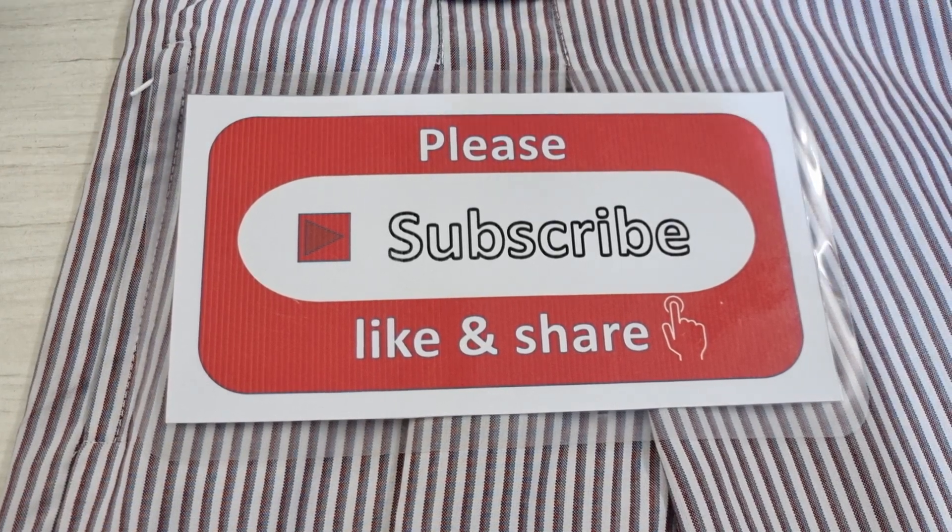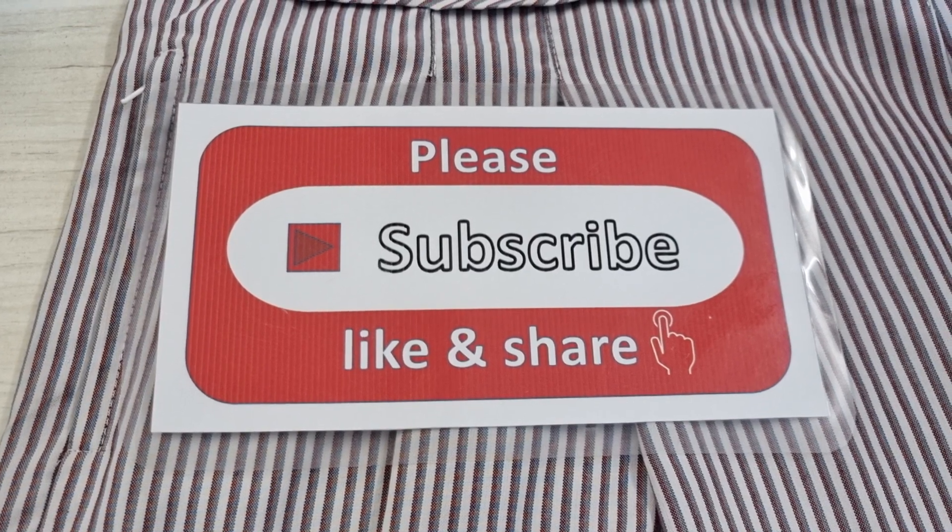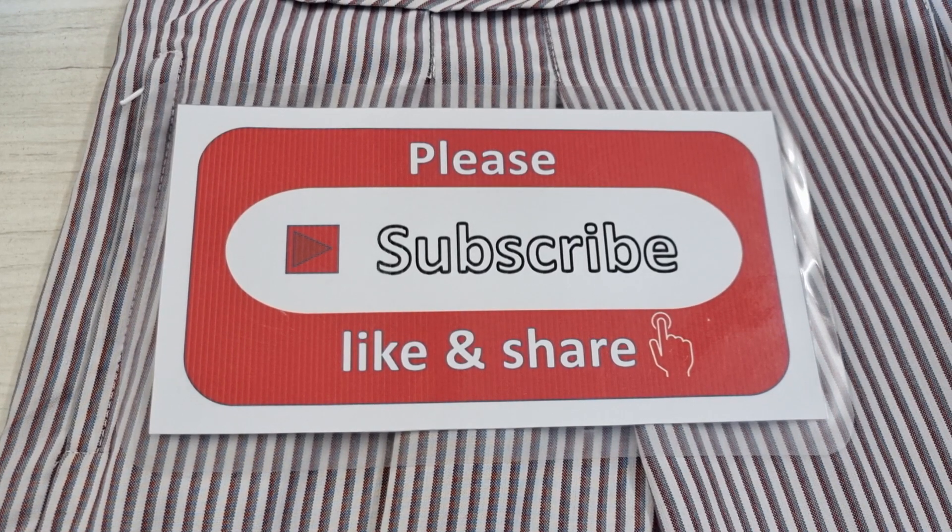Thank you very much for watching. Please support me by subscribing, liking, and sharing my channel. And please don't forget to press the bell icon to get my new videos from my work every day. Thank you again. Bye bye, see you later.